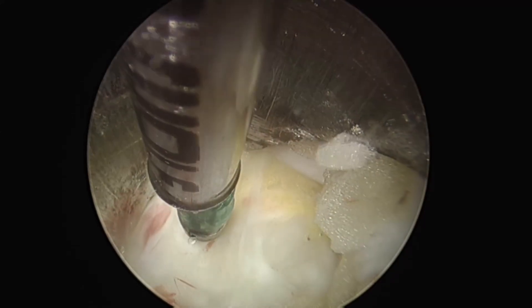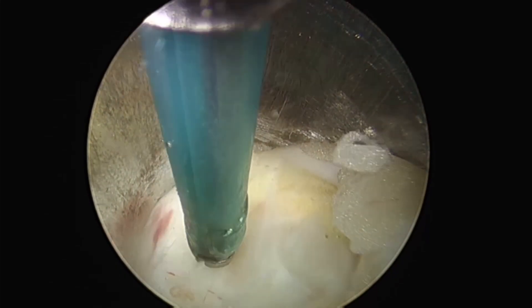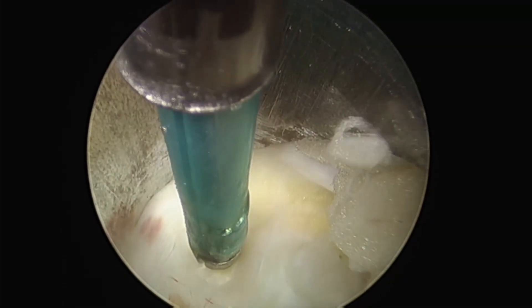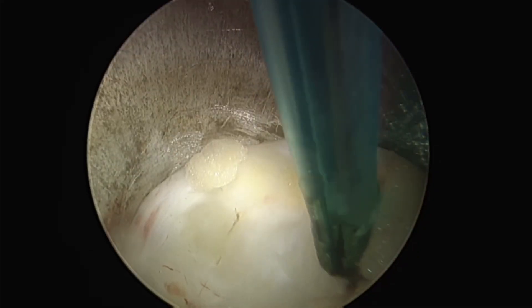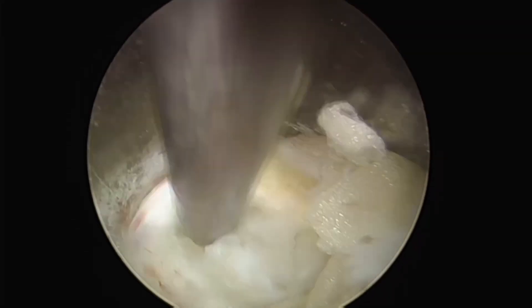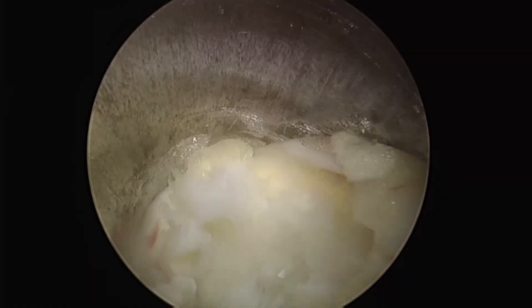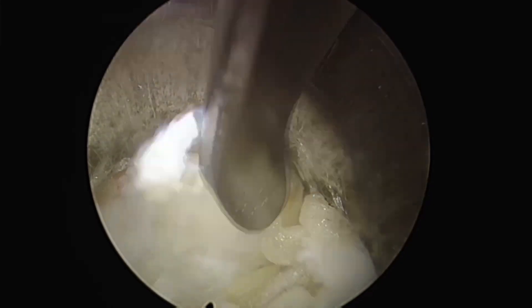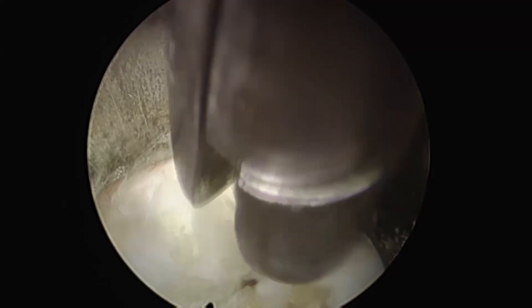Regarding disc removal, if the annulus fibrosus is intact, multiple holes are made with a bipolar, and the holes are enlarged with a basket punch. If the hole is too small, the disc herniation may not be removed in one piece, so I make an effort to create as large a hole as possible. The disc herniation is then removed in one piece.